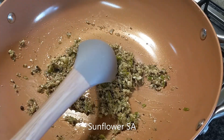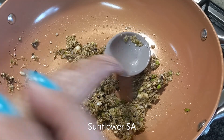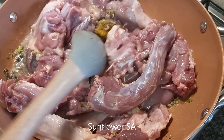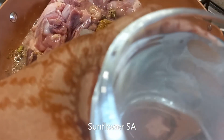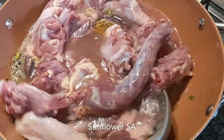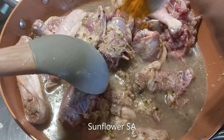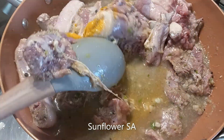Once it is cooked, I'm going to add all the duck pieces I cut — I'll show you — along with one potato as well. The ginger, garlic, and chilies are cooked now, so I'm adding the duck into it. Make sure you wash the duck nicely. Duck won't cook easily, so I added about one cup of water so it can cook properly. I'm also adding some turmeric.